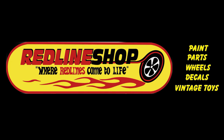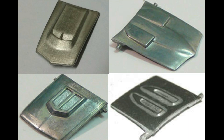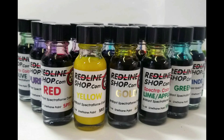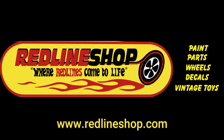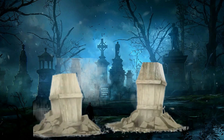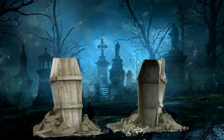This video is brought to you by the Redline shop. The Redline shop offers a complete line of products for your die-cast restoration needs, such as hoods for your car, glass tops for your car, those beautiful Redline tires, and of course the world-famous Spectreflame paints. What a great product — the Redline shop at www.redlineshop.com, where Redlines come to life. I want to say thank you for joining me today on Die-Cast Graveyard. Please subscribe, please give the video a thumbs up, and we've got a lot more videos coming down the road. My name is Paul with Die-Cast Graveyard. Leave your comments and I'll answer them. Cheers and have a great day.